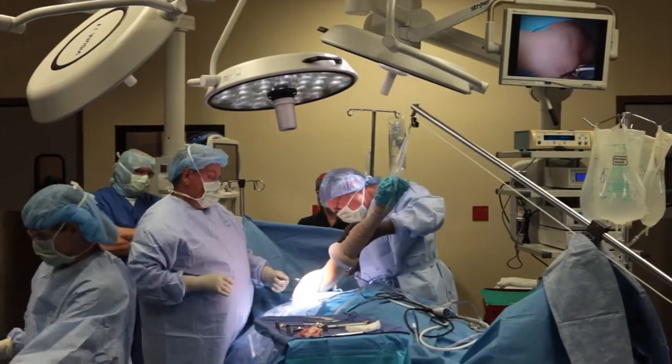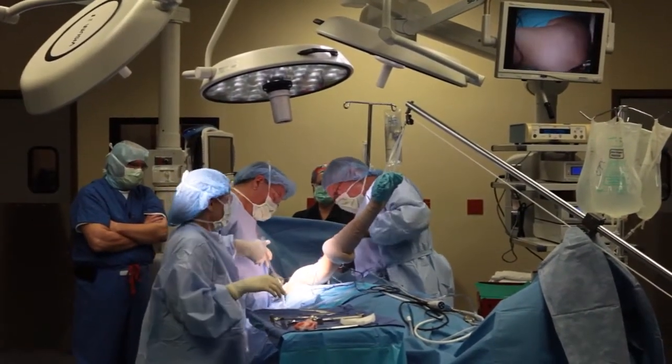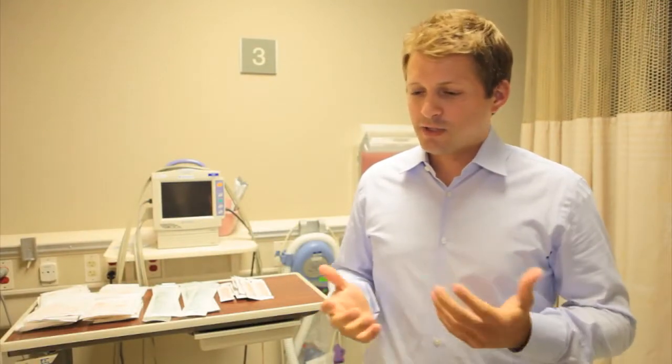After surgery, patients wake up in a sling, which is there to protect the repair. We usually start motion of the elbow, wrist, and hand immediately. We typically individualize the rehab process depending on the patient's age and the quality of their tissue. You can expect a protective phase where we protect the motion and may allow some small circular exercises.